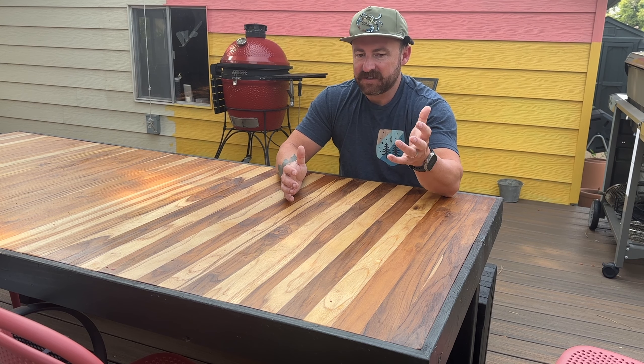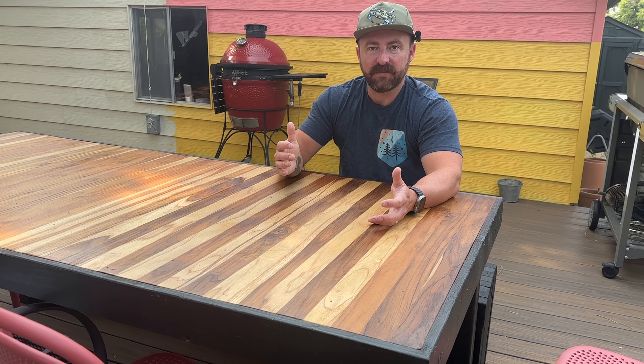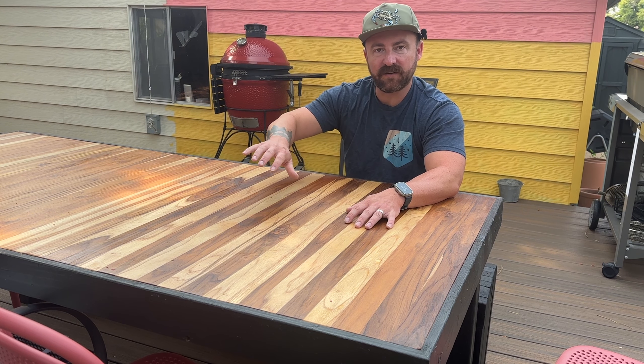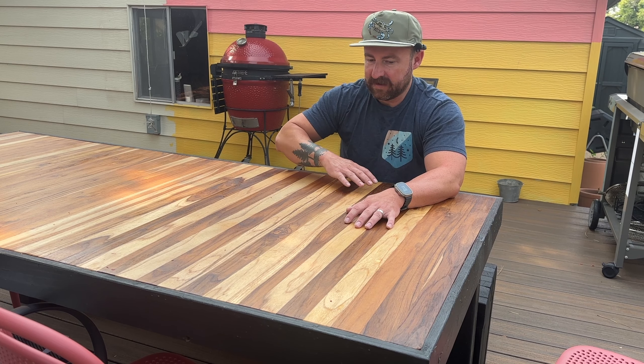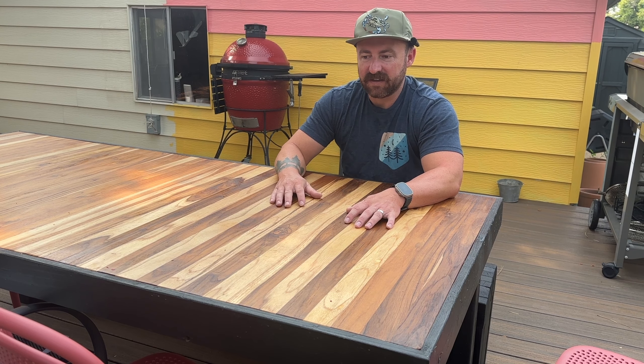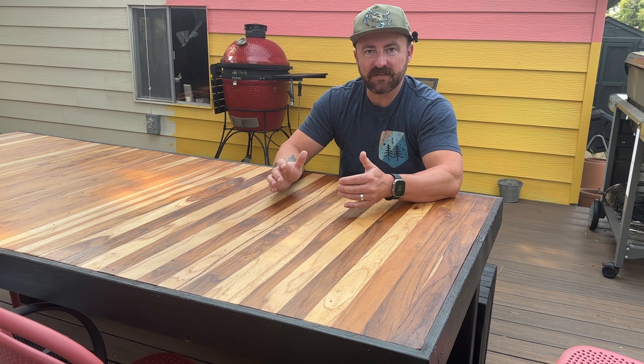Like I mentioned, it's only $500 completely finished, and as long as I treat it with some teak oil — which you'll see later in this video how to do that — once a season, maybe twice a season at most, it's going to last way longer than anything that you buy at the store.